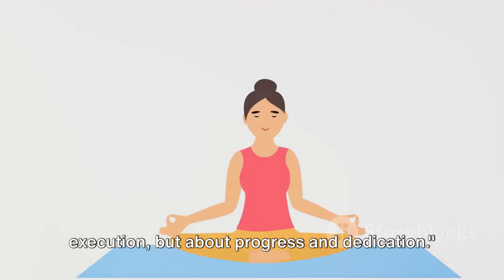Remember, yoga is not about perfect execution, but about progress and dedication.